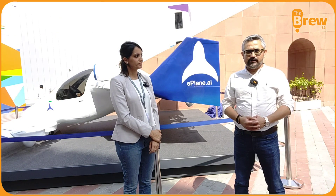I am at India Pavilion at Expo 2020 and behind us you can see India's first electric air taxi. Divya is with us — she is the operations lead on this project.